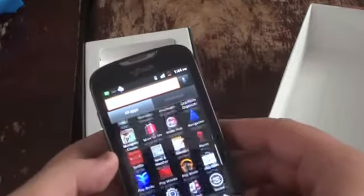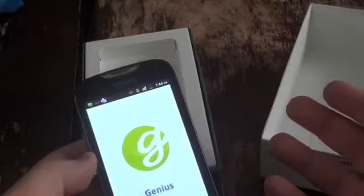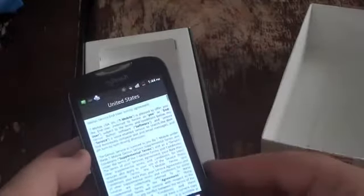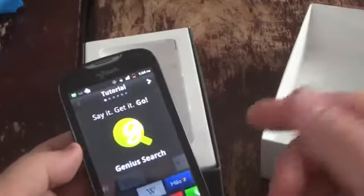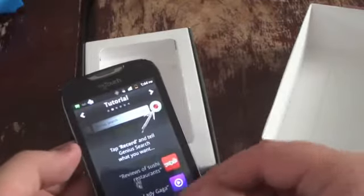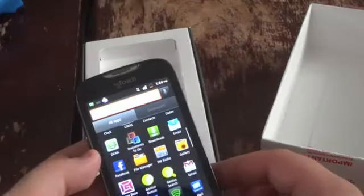T-Mobile Name ID, T-Mobile TV, and the Genius button of course — it lets you search using your voice. Basically you can do this on all Android handsets at this point, but this will automatically search through Yelp and other restaurants, etc. You've probably seen this before.